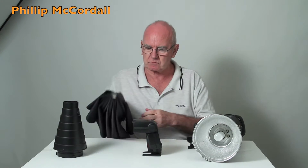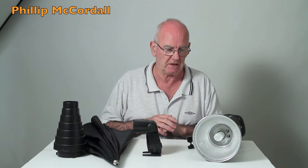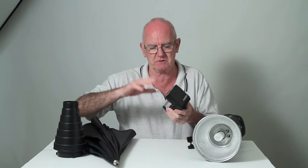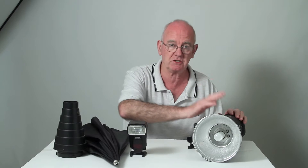I've had a lot of questions on YouTube and my channel to explain what the difference is in real terms between a small speedlight like that and a big studio flash.